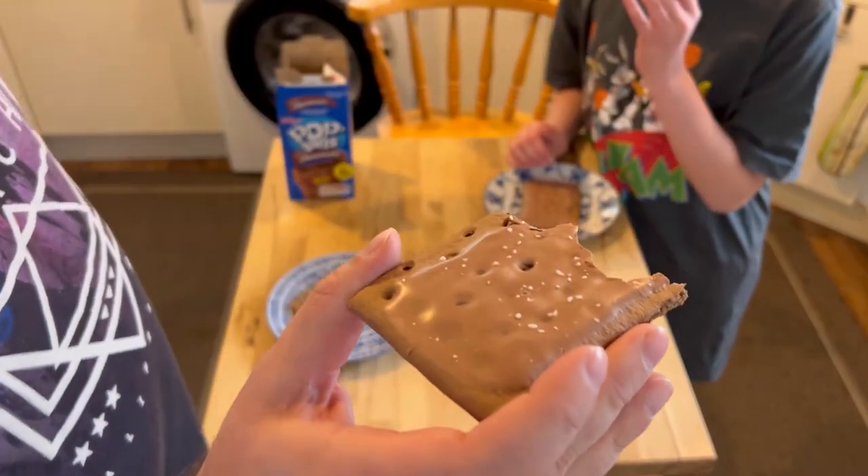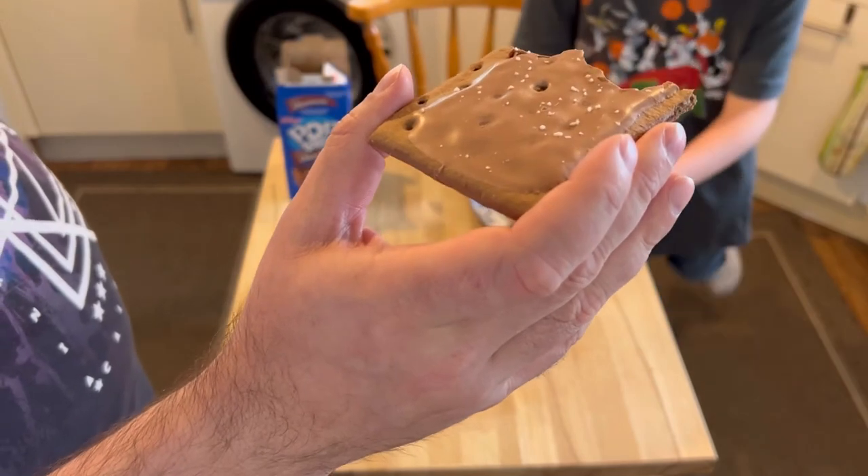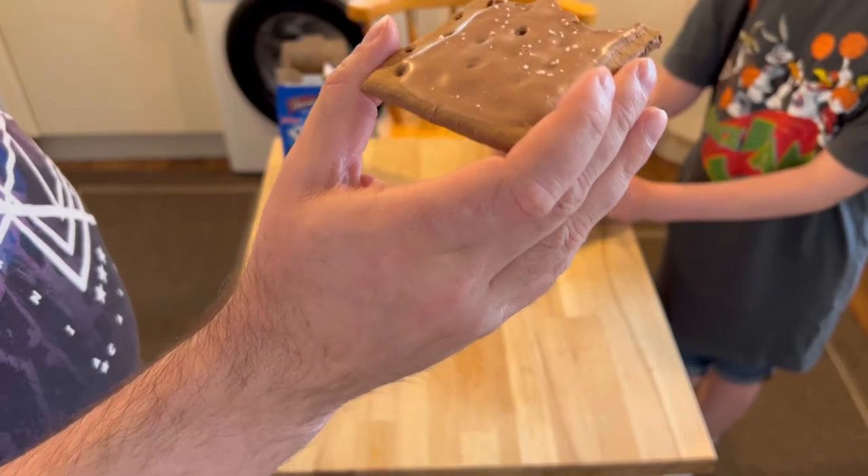Chocolate doesn't need sugar frosting on it — it definitely doesn't. It's too sweet, isn't it? I don't mind it. Of course you don't — you're a kid.